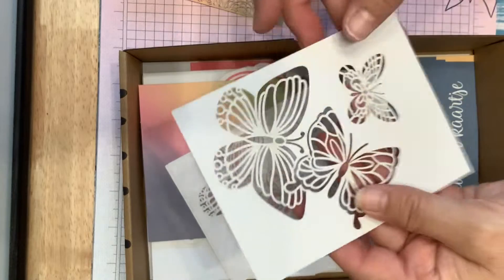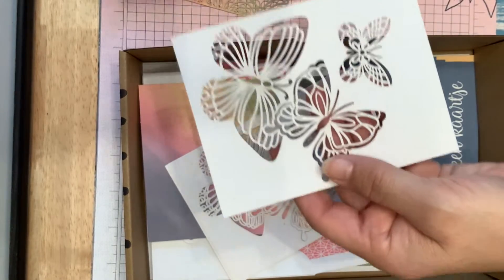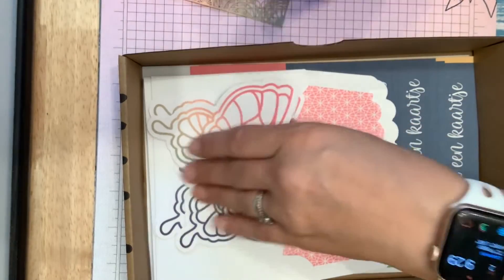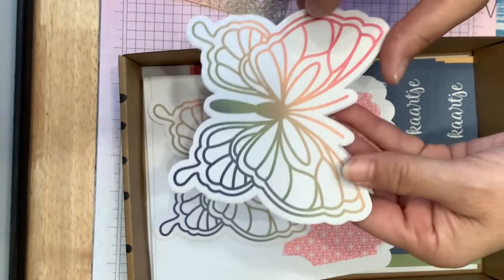And these butterfly ones are gorgeous — they go over to make some beautiful cards. And then they have some butterfly cards.